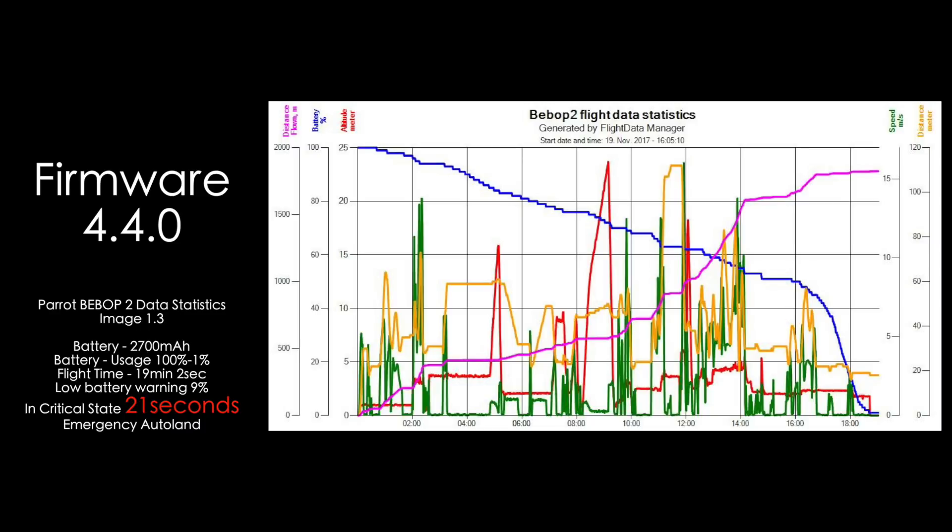In firmware 4.4.0, we flew the craft from 100% to 1%. Our run time was 19 minutes and 2 seconds. Low battery warning came in at 9%, and critical state lasted for 21 seconds before auto landing. We can see the exponential power drop in the craft from about 40% to 0%.